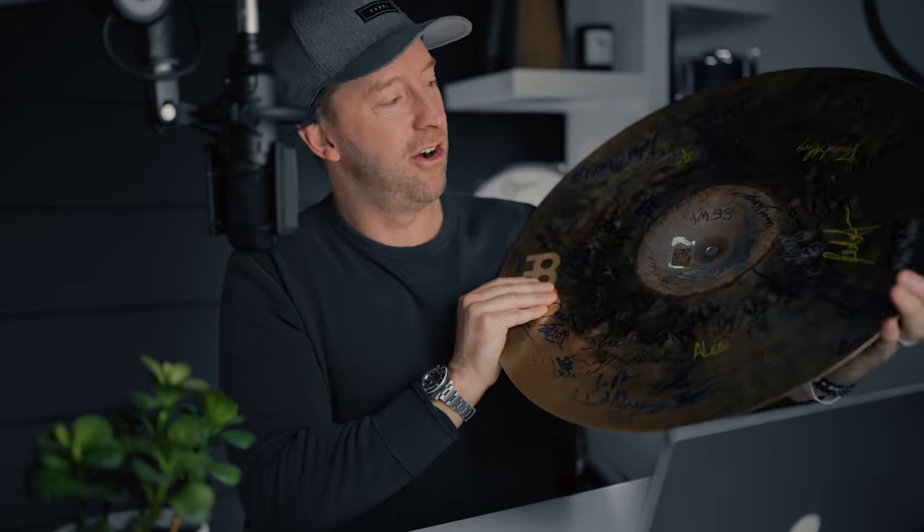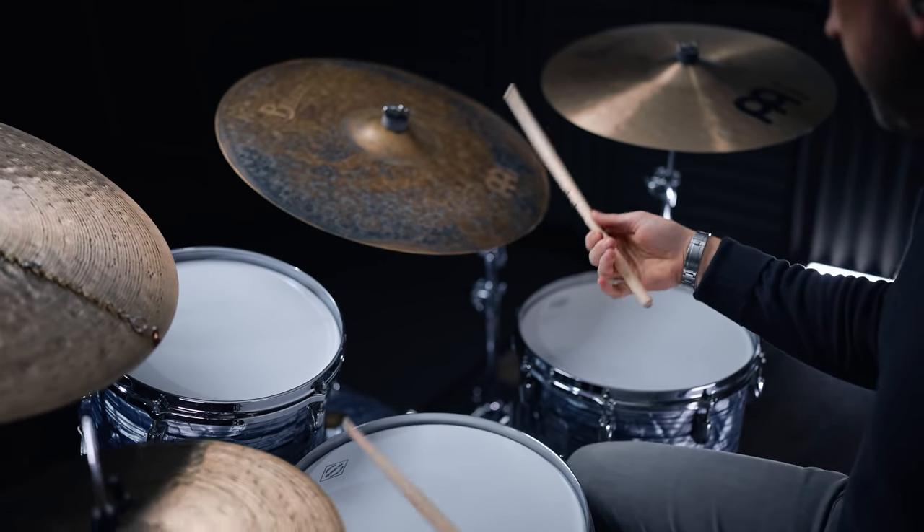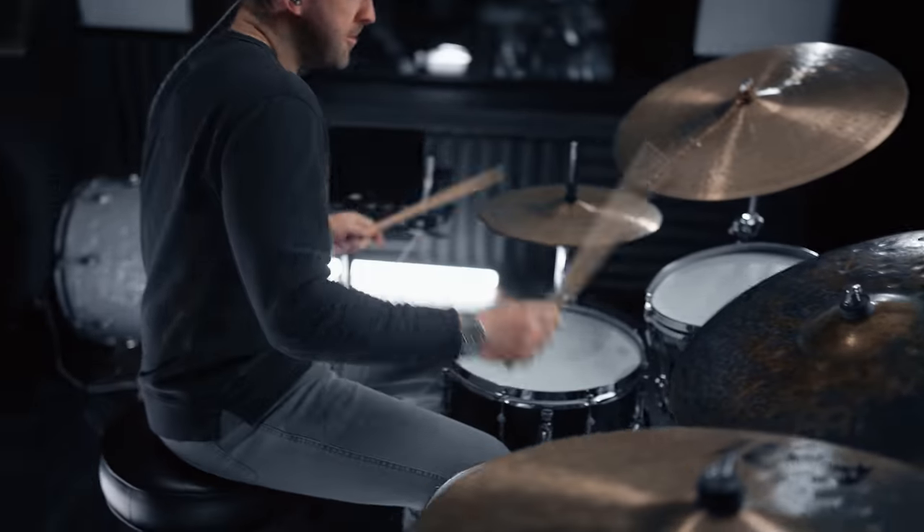Now onto the signatures — I get asked about these all the time. There are a ton of signatures on the bottom of this ride cymbal, and people always ask if they're from my favorite drummers or random celebrities. It's nothing like that. A lot of times when I do clinics or drum festivals, people will bring their gear — like my signature snare or their transition ride — and have me sign it. And when you're signing someone's gear, especially something as valuable as that, there's this weight that comes to it. You really start to care about your penmanship, and there's a feeling of, wow, I know how much my ride cymbal means to me and this person just let me put my name on it.